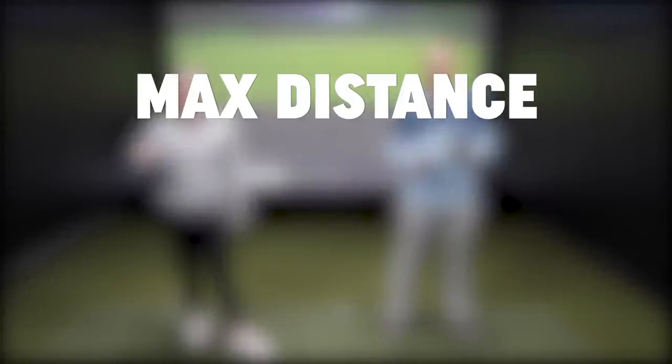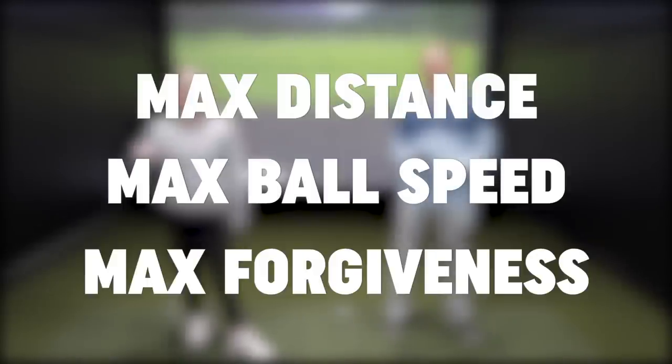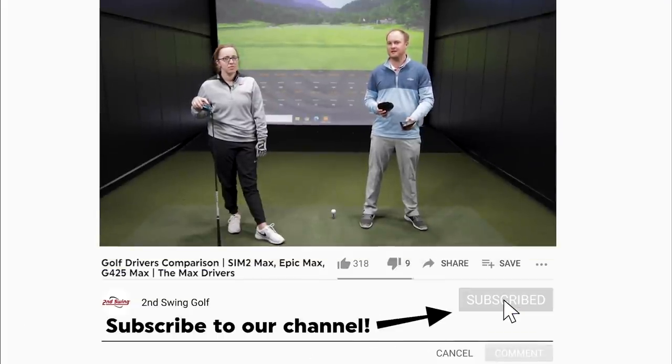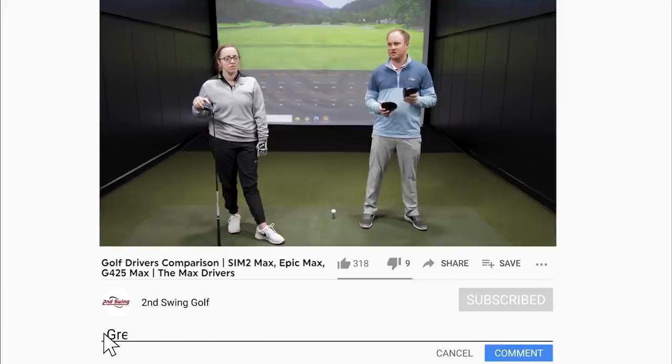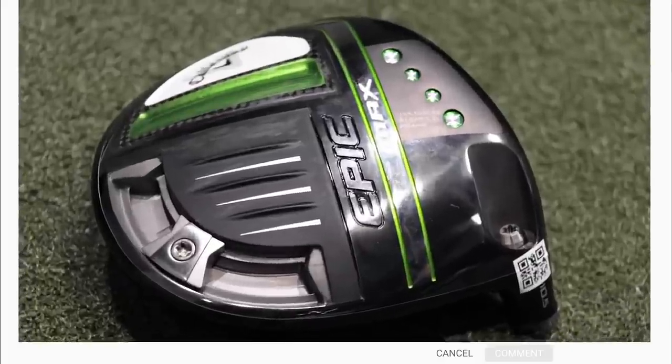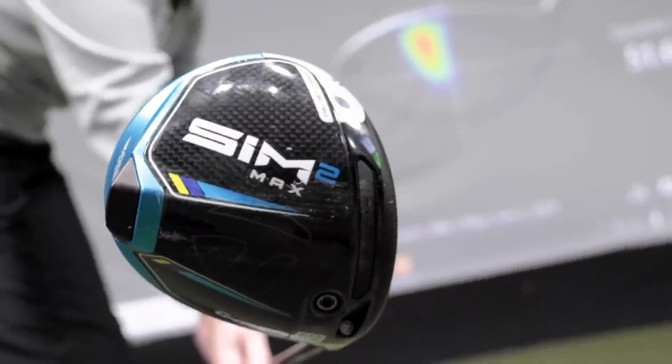Hey golfers, today I have Jackie Johnson with me and Jackie's going to be doing the hitting. We're testing these max drivers — max is in the name, so max distance, max ball speed, max forgiveness. Great drivers here in 2021. Jackie has a little bit slower swing speed than you might see with me, and a lot of our viewers have pretty similar swing speeds to Jackie, so this is going to be a great test.